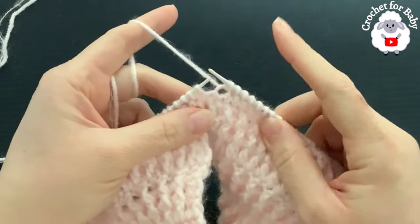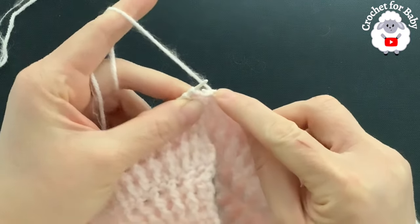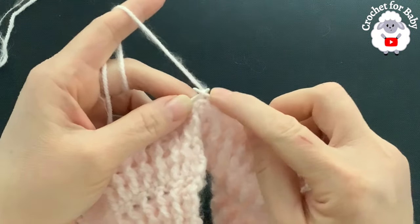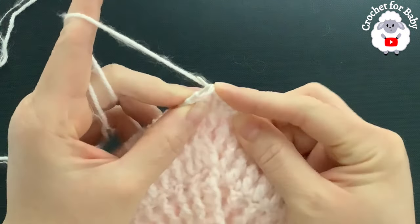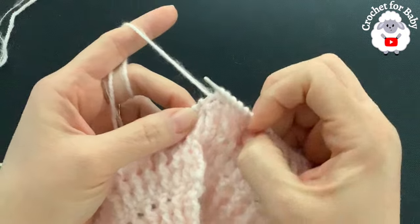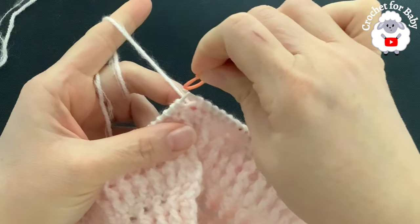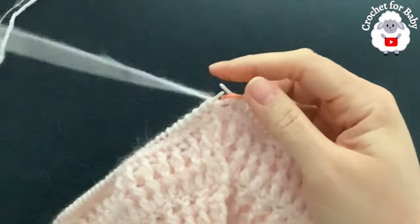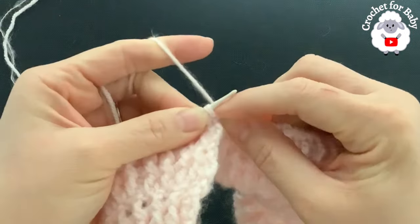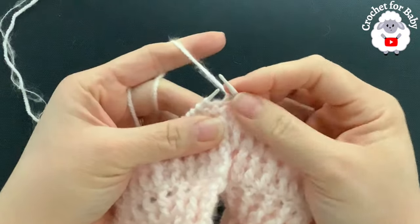At the end of this first row, where we picked up all the stitches, I have 192 stitches plus one extra space left from the slip stitch join — so I pick up one extra stitch for 193 total. To start the second row I'm going to knit two together to close any gap, and I place a stitch marker to mark the beginning of the row. That way I finish this second row with 192 stitches.